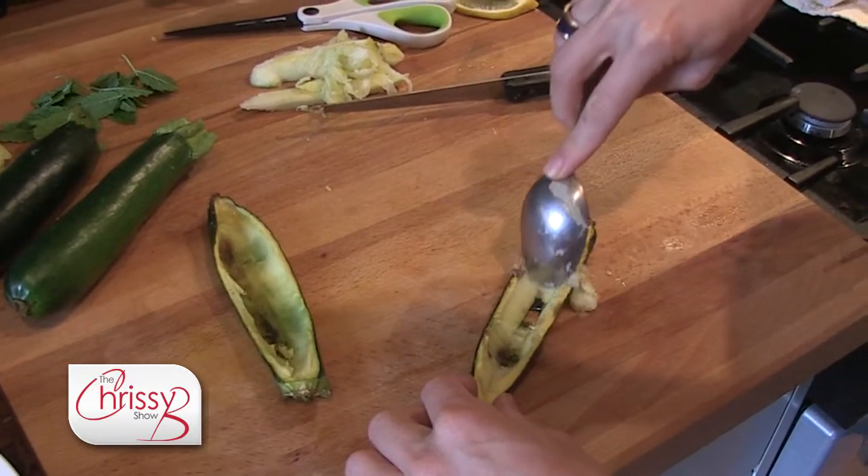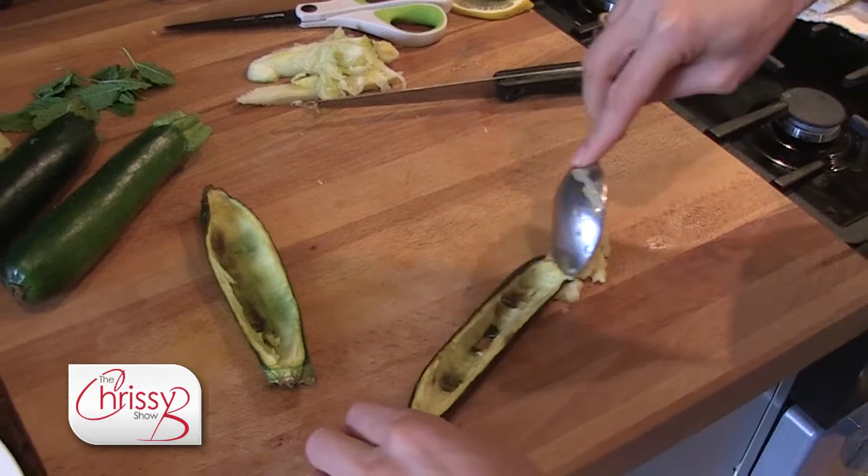Once the courgette's roasted, you'll see just how easy and soft that pulp is to come out. You've got to be a little bit careful because you'll rip the skin as well.